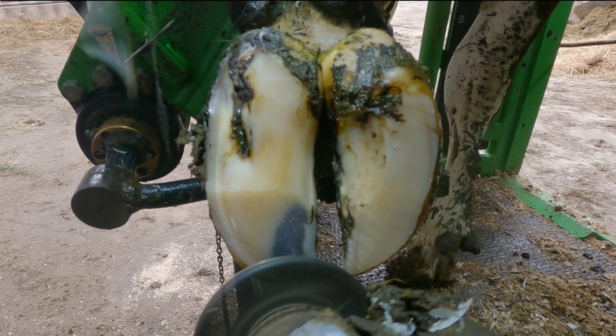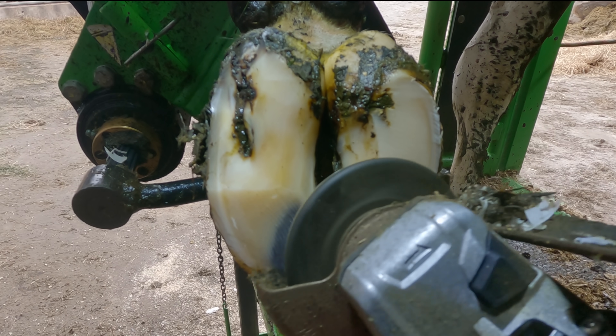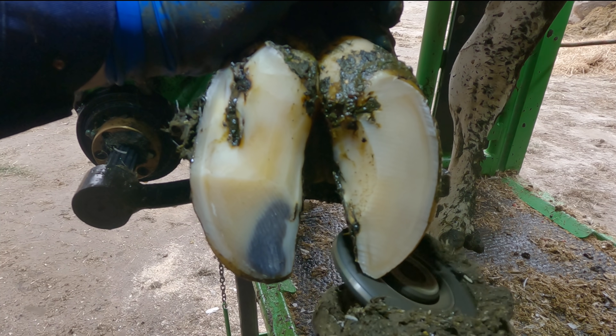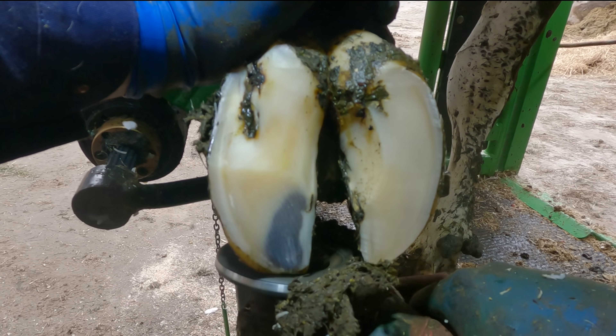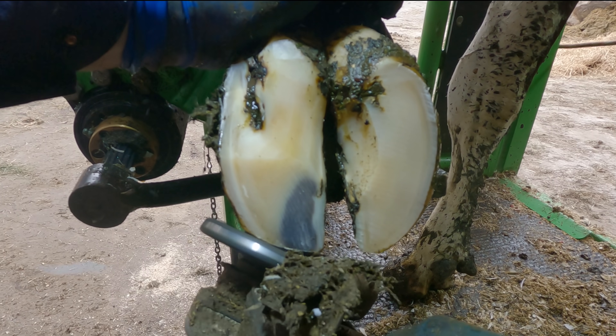The inner claw looks sound and able to take a block. It's important to get this claw super level before applying the block. The claw that is getting the block needs to be surgically clean to give the glue the best chance of taking a strong bond.